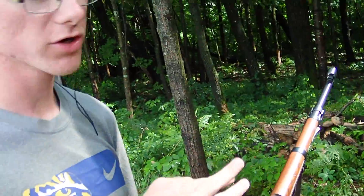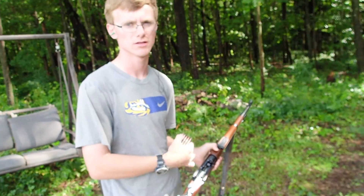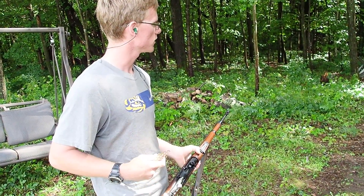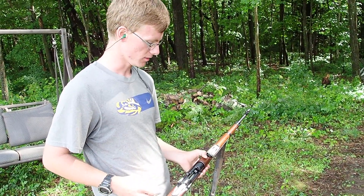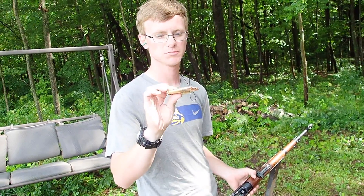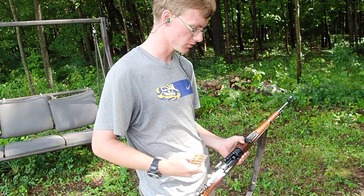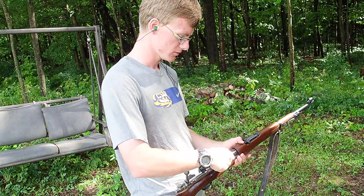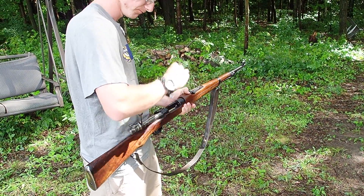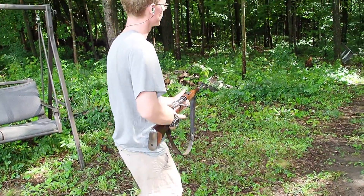So you can see what kind of groupings we're getting. I put an okay grouping up on that keg. I shoot a lot better with a rest, but we didn't bring one out — we're just having fun with it. I've got two jugs with some red food coloring in them. Today we're shooting PPU ammo. It's pretty good ammo, really clean. I don't put cheap ammo through here — I don't think it's really worth it. Let's see if we can hit those jugs. We are ready.